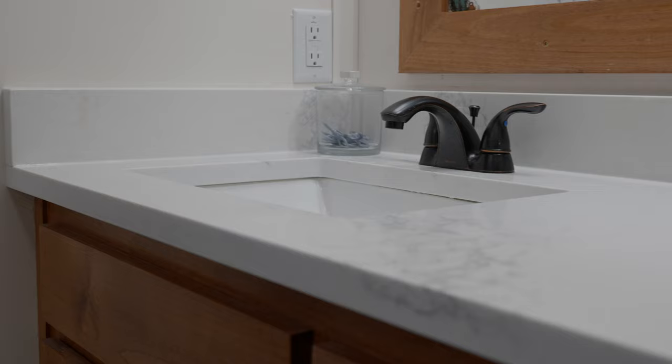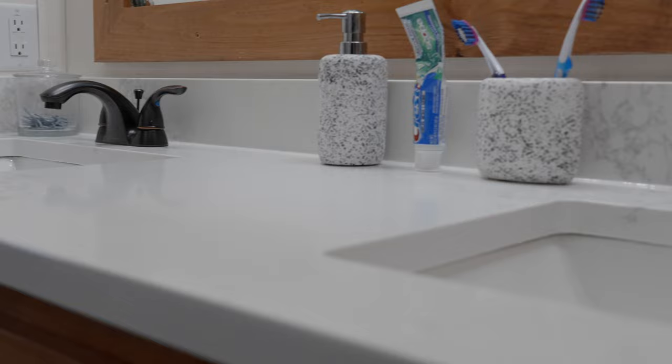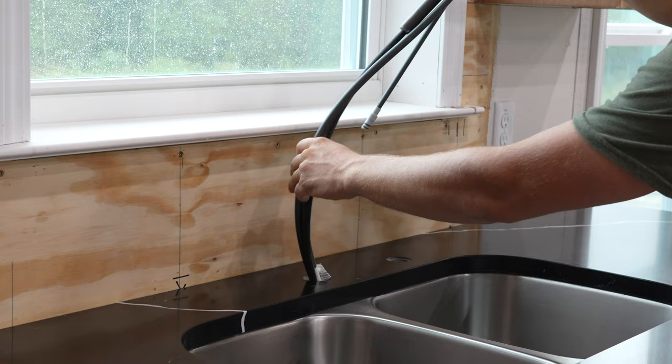The bathrooms are also getting quartz countertops. The quartz is off-white with some colorful streaks. They are installing matching backsplash and rectangular undermount sinks in the bathrooms. Once everything is in place, it's time to install the faucets and drains.